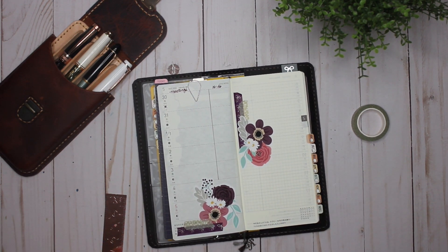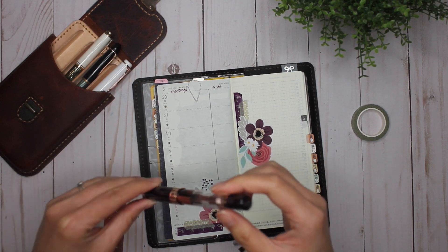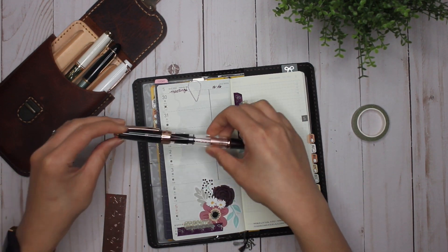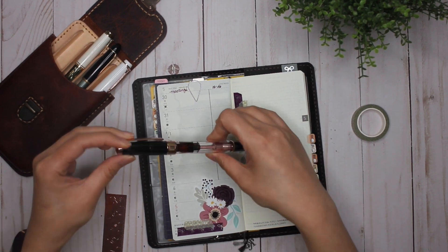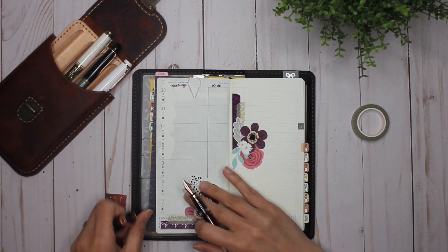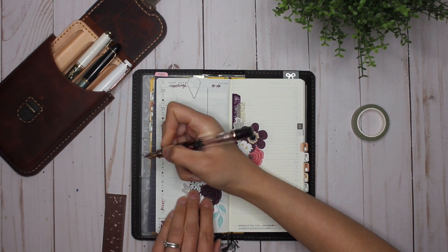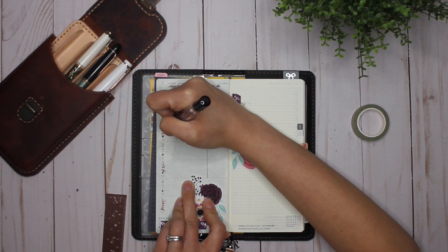I was like, do I have a pink? I do have a pink. It is currently in my Twisbi Diamond 580. There is currently a Rose Gold Antique in here from Robert Oster — and you can see the shimmer. I'm going to mix that around a bit, and then write in just the day of the week on the side here. Look at that shimmer. Oh, gorgeous!